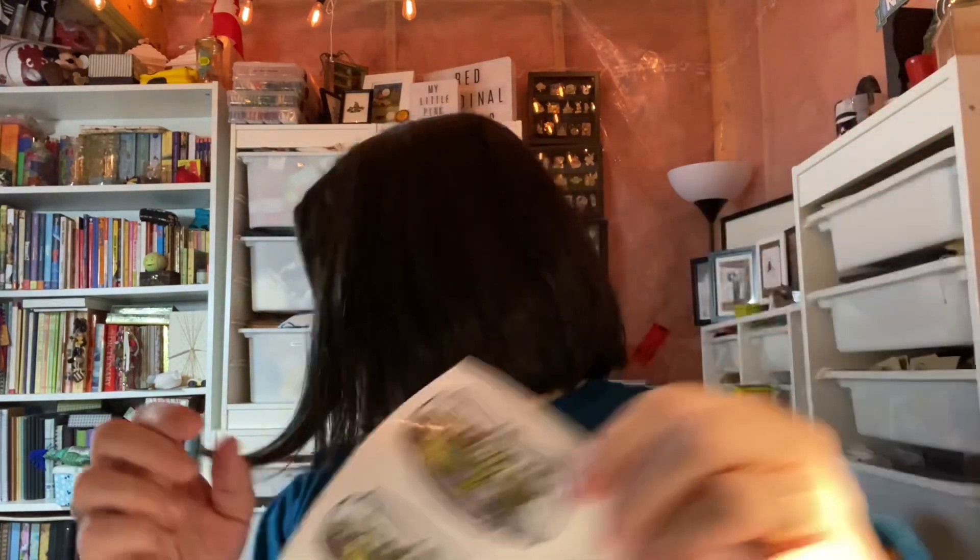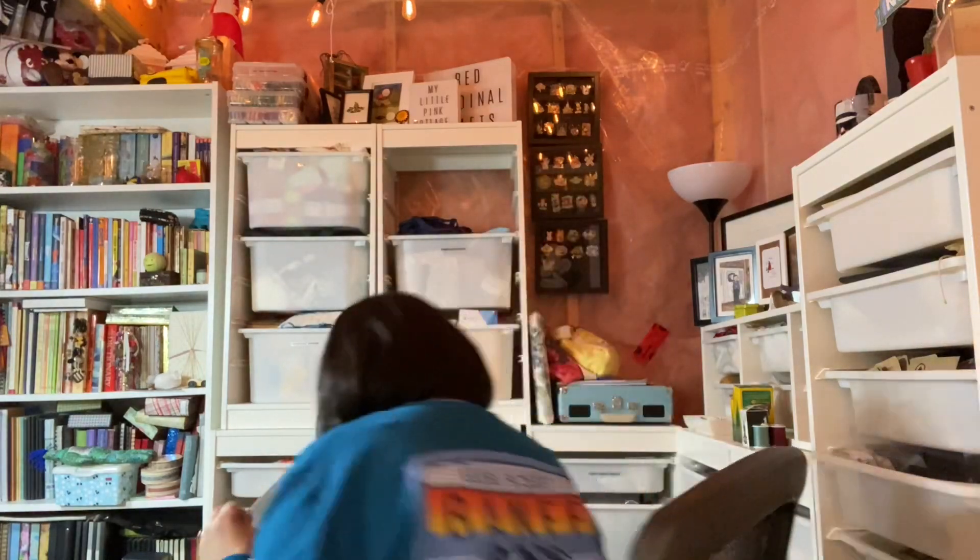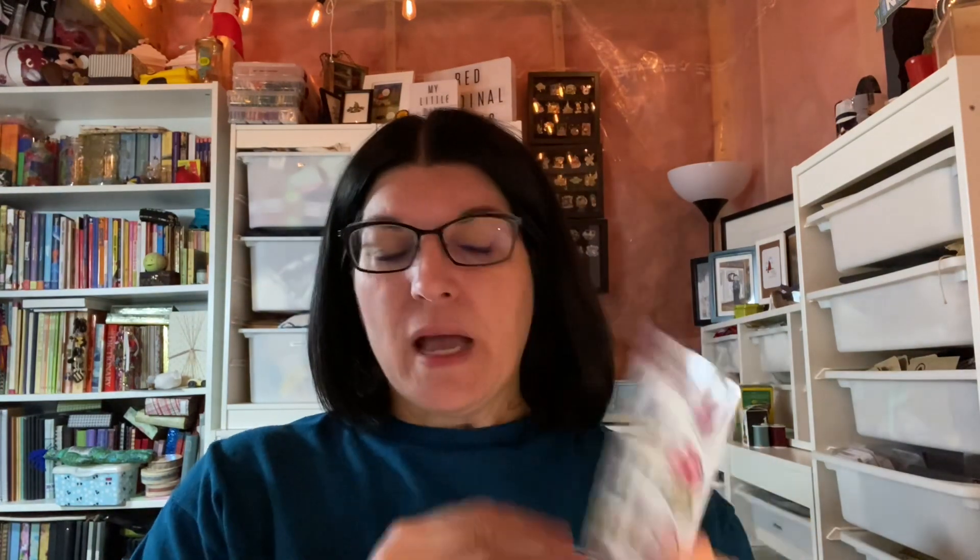I ended up going with Sheet Labels sticker paper. The reason I did was because I did some test prints on the Online Labels paper — I printed this little terrarium design — and the print would rub off. So I tried removable white matte, weatherproof matte for inkjet, and clear gloss for inkjet. Here are some of my designs — this sticker sheet is not waterproof and I didn't like that.